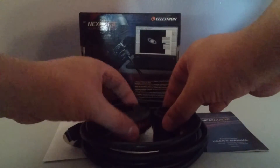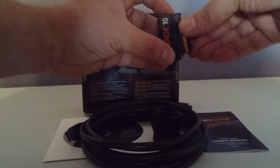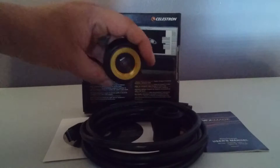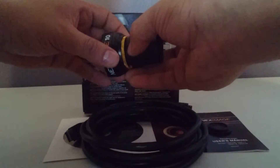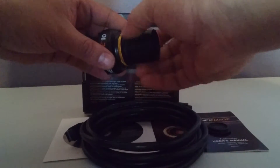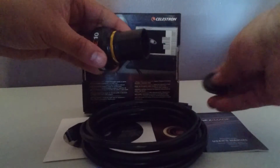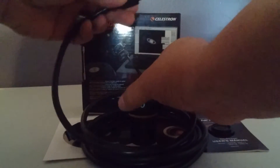Just unscrew the bottom of the camera — this is the dust cap — to reveal the actual sensor of the camera. You can then attach the included telescope adapter. Note that you will not be able to use this dust cover at the bottom, as it has a different thread.